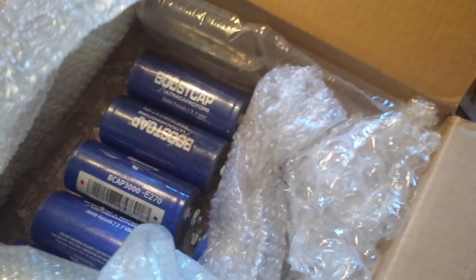All right. I've got this tape cut. Let's see what we've got in here. It's wrapped up great. What have we got? What is this here, folks?